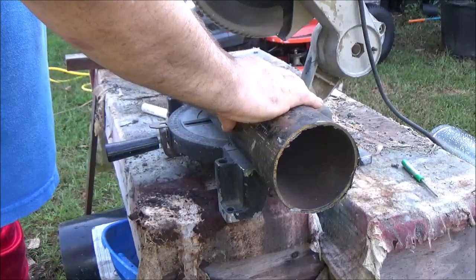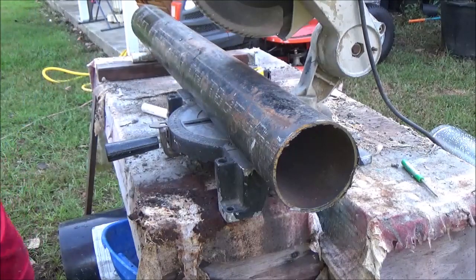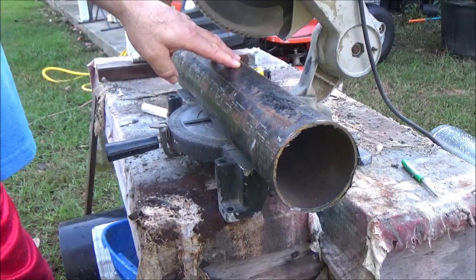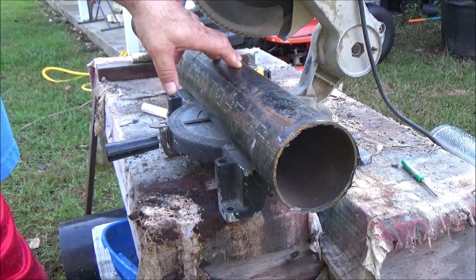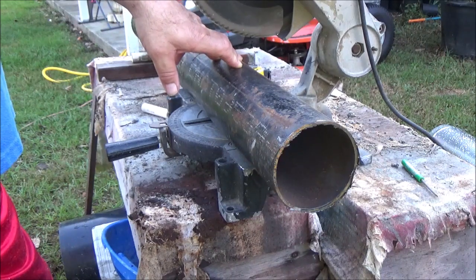Put a 45 on them. What you make yours out of doesn't have to be this thick — it could be 16 gauge. If you've got three inch tail pipe, that'll make a nice rocket stove. Whatever you got on hand. It's going to take a minute, so let me get back to you.